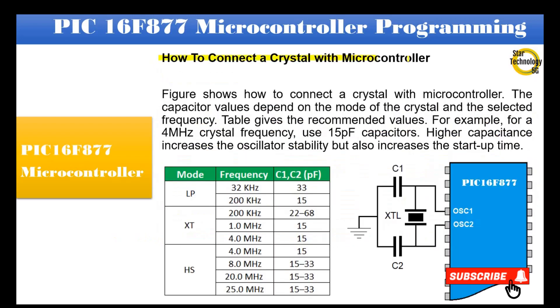The figure shows how to connect a crystal with a microcontroller. The capacitor values depend on the mode of the crystal and the selected frequency; a table gives the recommended values. For example, for a 4 MHz crystal frequency, use 15 pF capacitors. Higher capacitance increases oscillator stability but also increases start-up time.